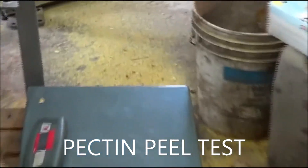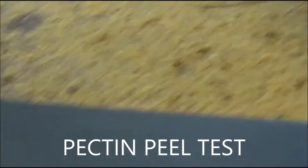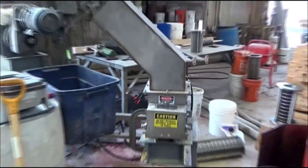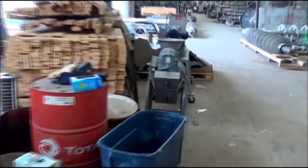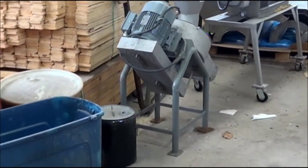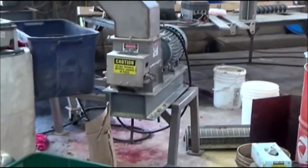We also ran today — we ran citrus weights, so we've got some citrus. We were testing a threader, so here's a threader we tested, and another threader we tested over here. Now this one worked extremely well.